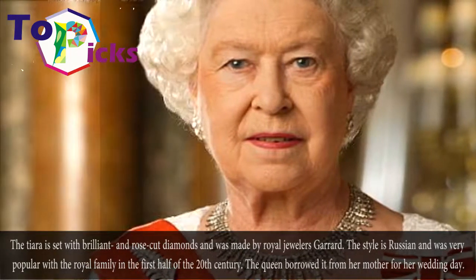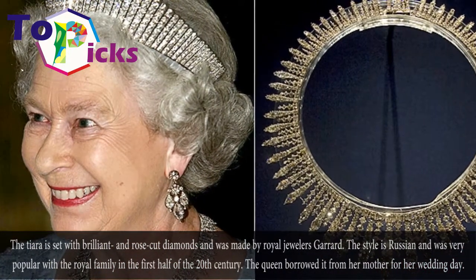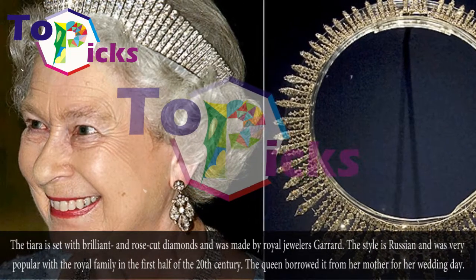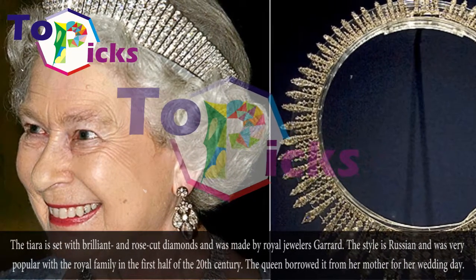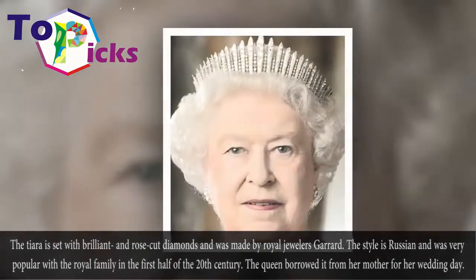The tiara is set with brilliant and rose-cut diamonds and was made by royal jewelers Gerard. The style is Russian and was very popular with the royal family in the first half of the 20th century. The queen borrowed it from her mother for her wedding day.